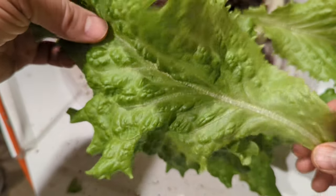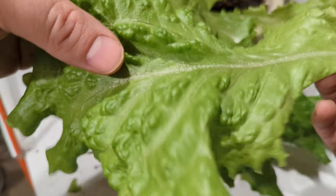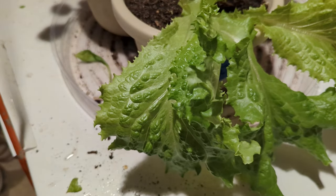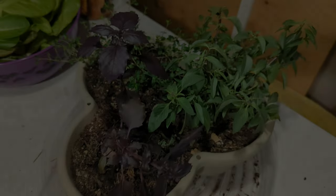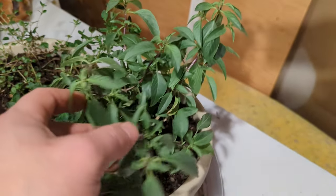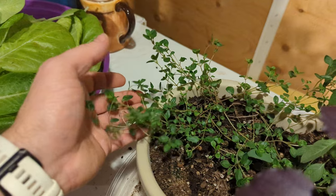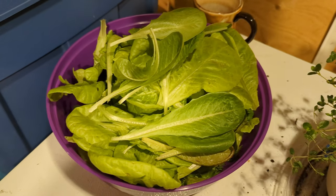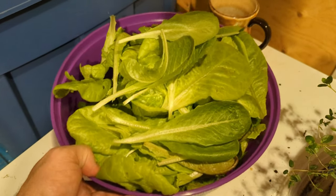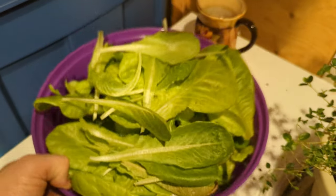I just planted them as a Hail Mary - I've got to get rid of these seeds, they've been here since 2017. And here they are. Here's one of my herb ones that's doing pretty good - got some Thai basil, some purple basil, and some Creeping Thyme. And as you can see, the bowl - this is the second fill - is overflowing with lettuce.